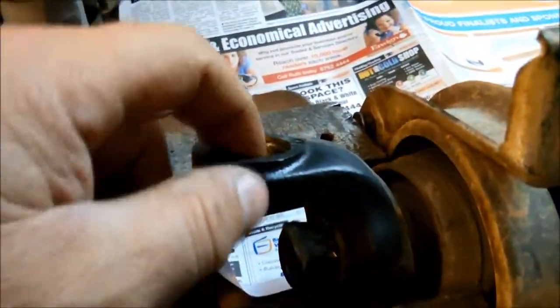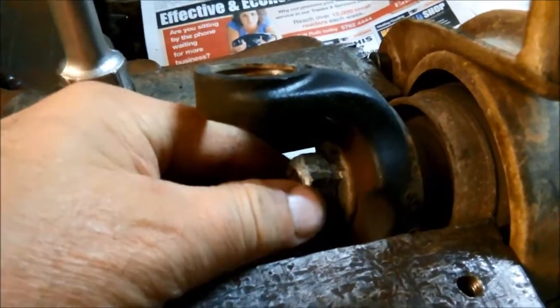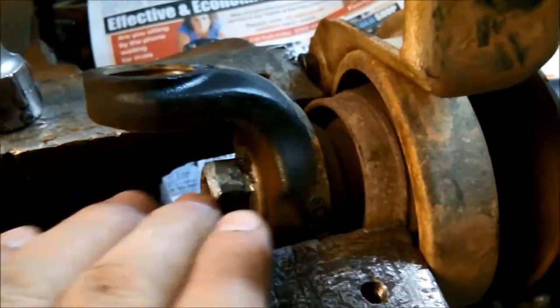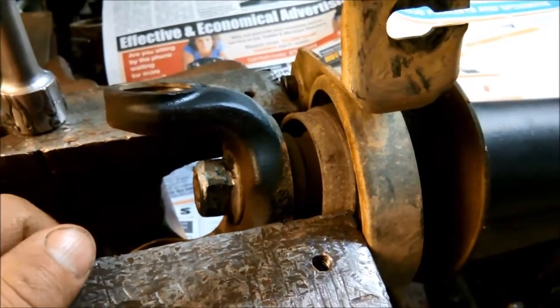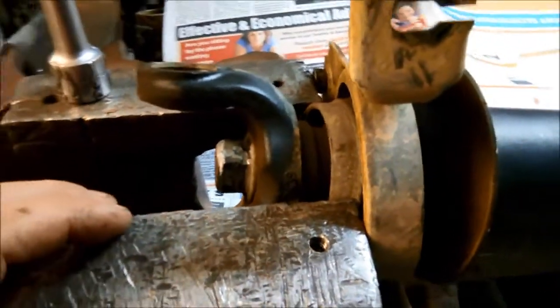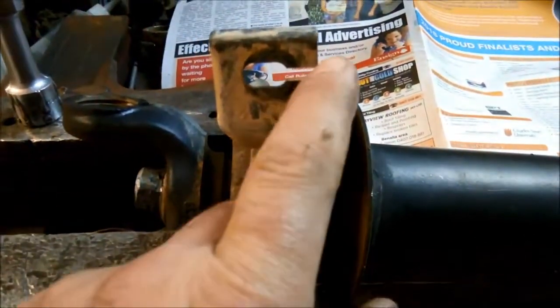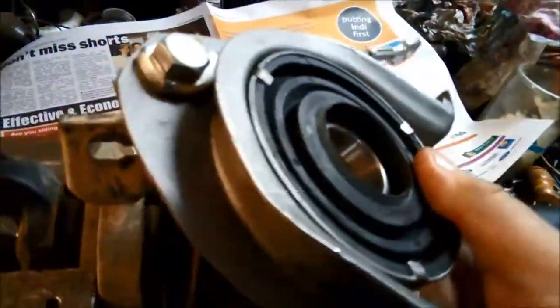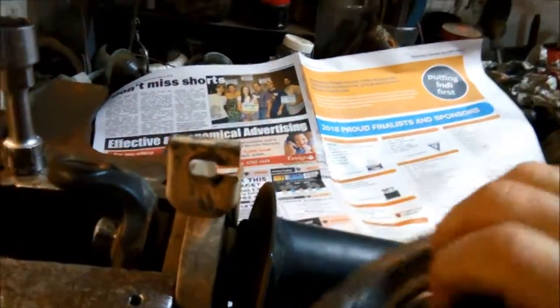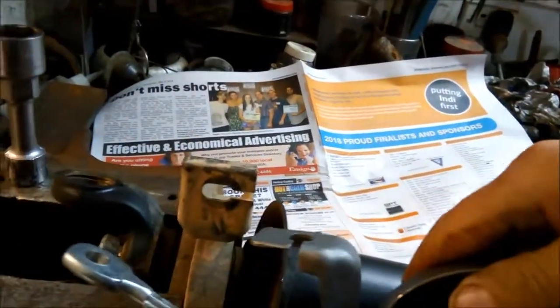I've just popped the two outer uni-cups out so I can undo this. I tried to get it in here but the shape of the yoke won't allow the spanner to turn, so I had to remove it. One important thing to note is the direction of these slots — if you want to put it the same way it was, put the slots towards the front of the car. The new one goes like that, so the slots go to the front. It's always a good idea to put things back the same way they were.